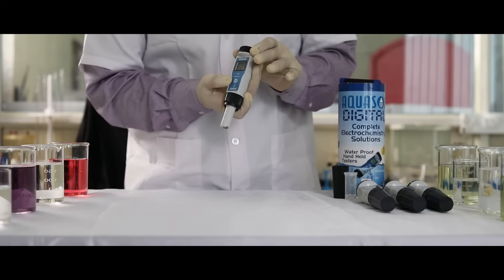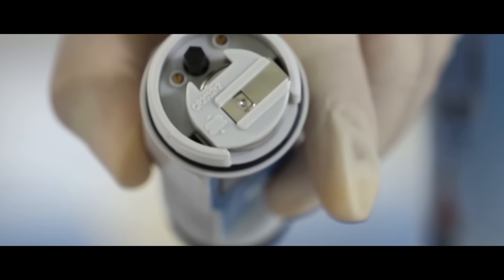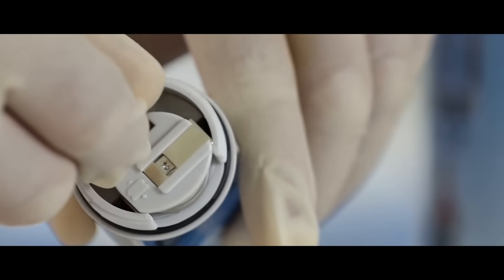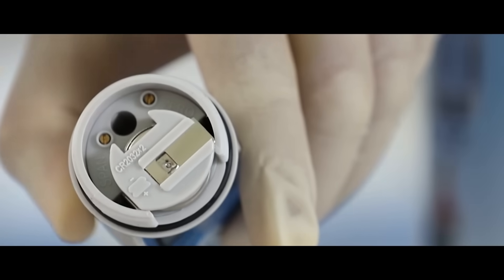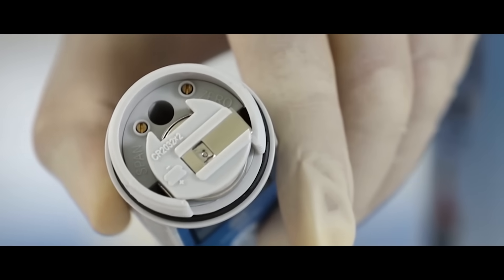To calibrate, remove the battery cap. For calibration, there is a screwdriver provided. For pH7, use the zero screw to adjust, and for pH4 and pH10, use the span screw.